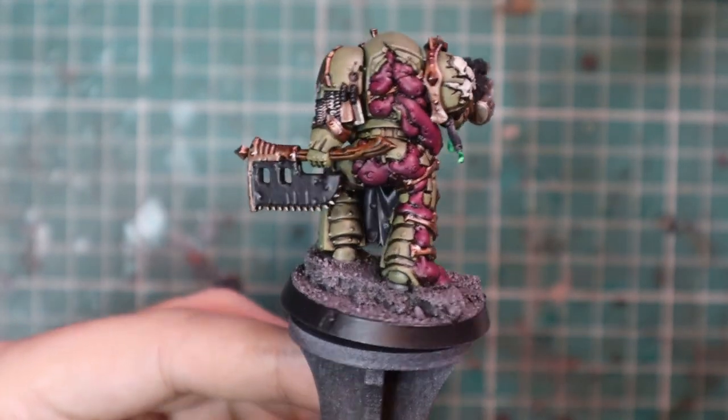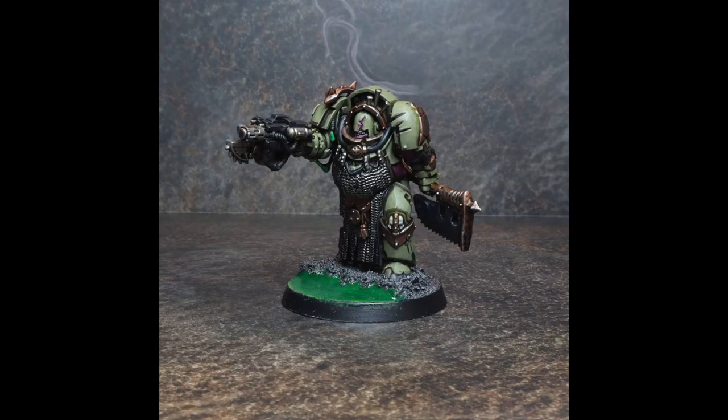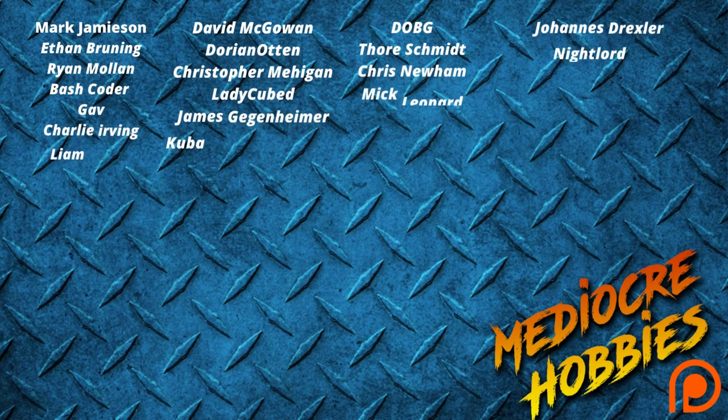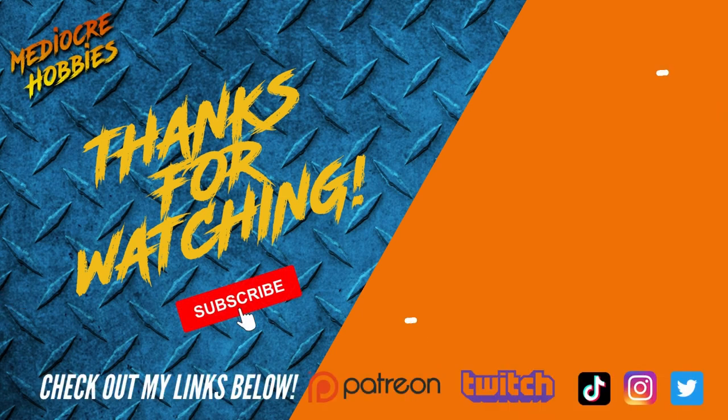I'd be more than happy to deploy this onto a battlefield — quite proud of it. Let me know in the comments what the next Death Guard or Thousand Sons video you'd like me to do, and I'll get those playlists fleshed out. One Blightlord Terminator painted up and ready for the tabletop — super quick, super effective scheme, super pleased with how it turned out. I have a seven-man squad so there's another six to do — Nurgle's number and all that. Hope you enjoyed the video; give it a like, ask questions below, check out my Patreon, and if you're not subscribed, hit that subscribe button. See you in the next one!